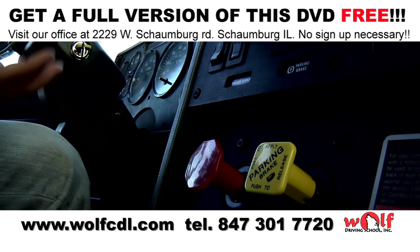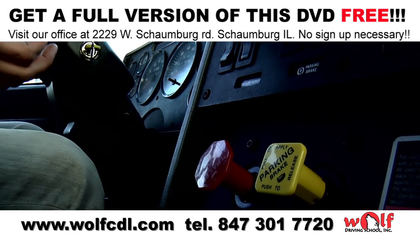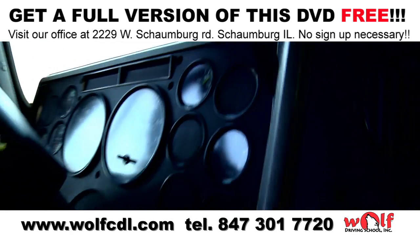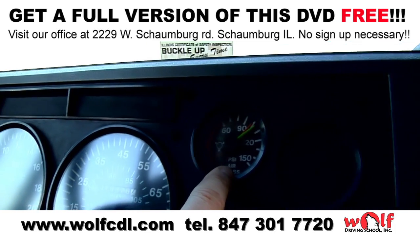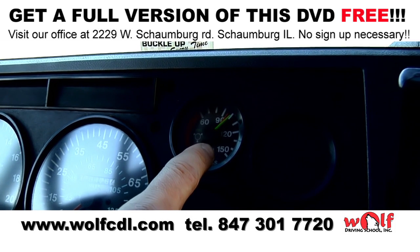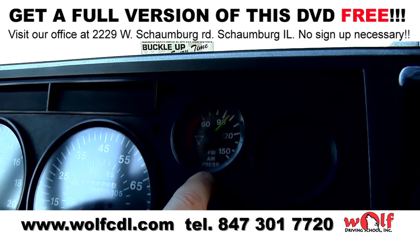We wait a couple of seconds for pressure to stabilize. Now we look at the air pressure gauge. Once the pressure is stable, we watch the gauge and make sure that the air leak is no more than 3 psi per minute.